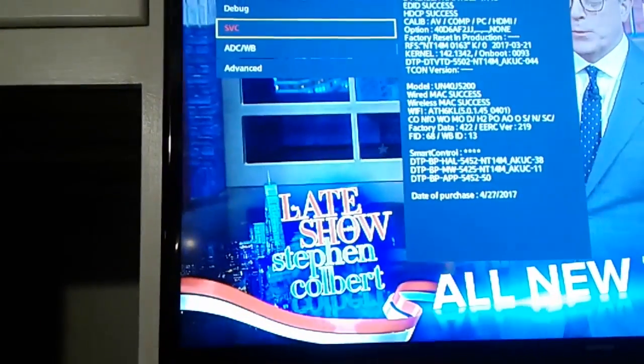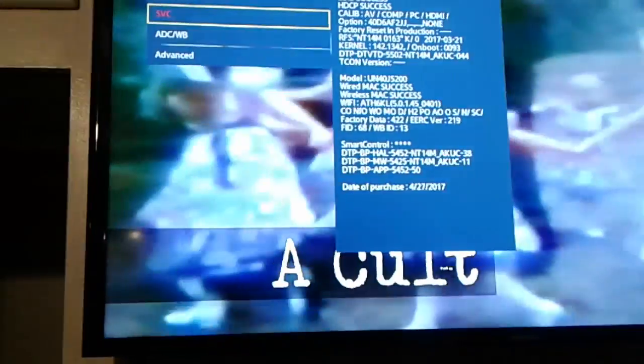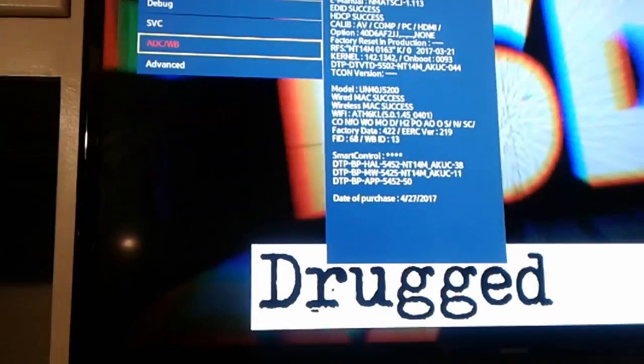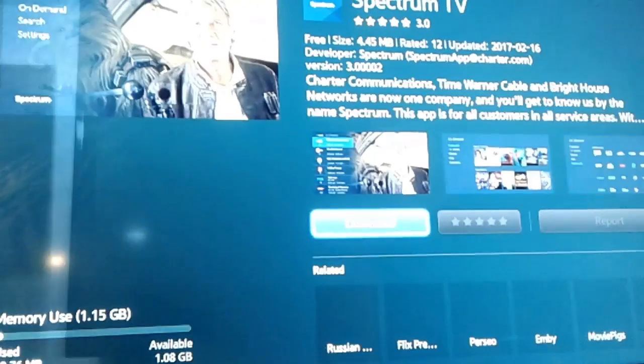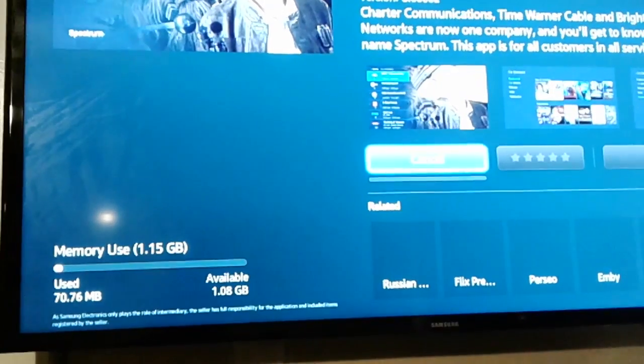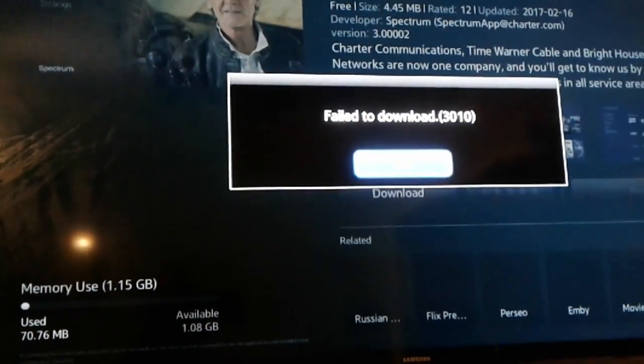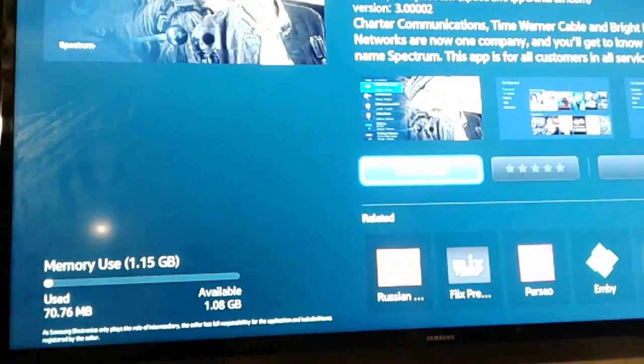I'm going to power the TV off again and power it back on to see if anything changed. Let's see if we made any progress... and we're back to 'failed to download 310' again. What the heck.